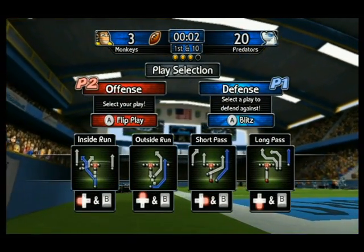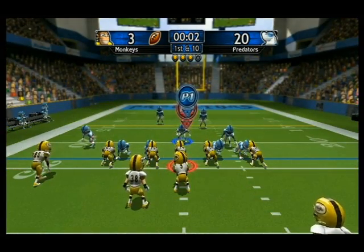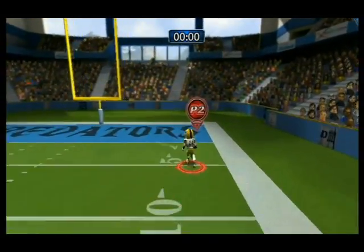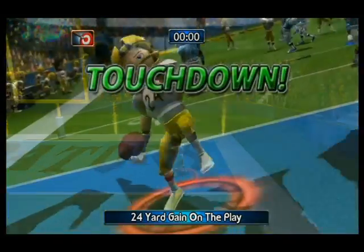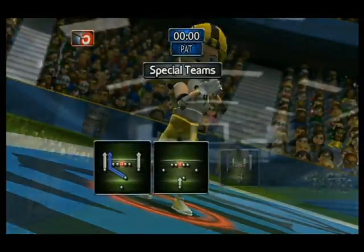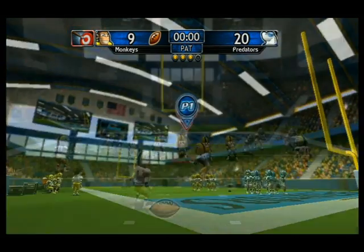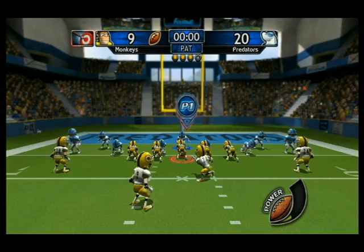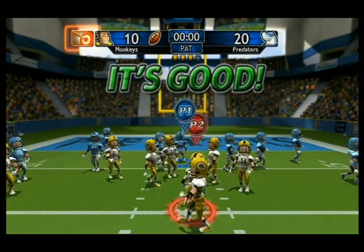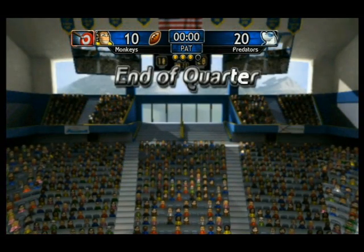First and 10. 42! Watch down! First and 10. 33! On to the third quarter!